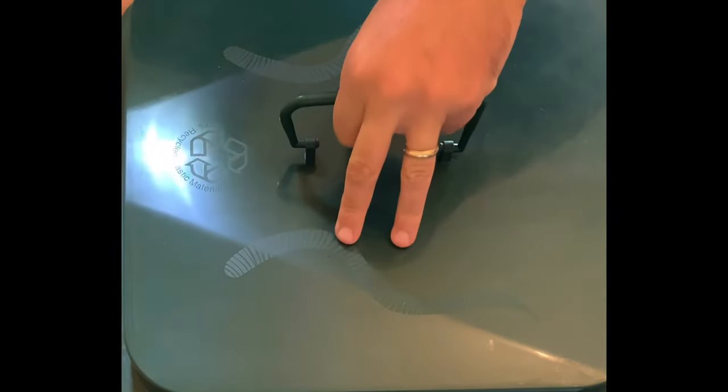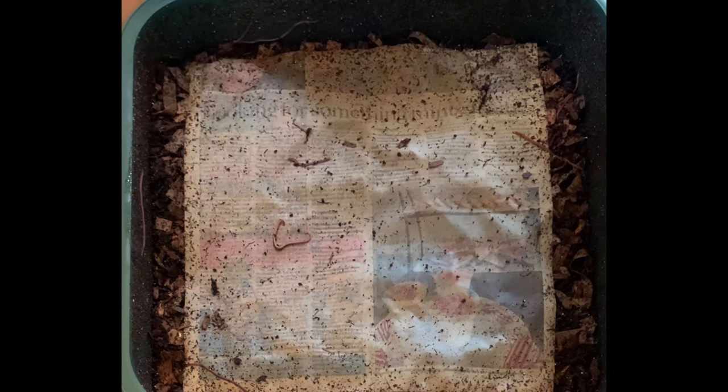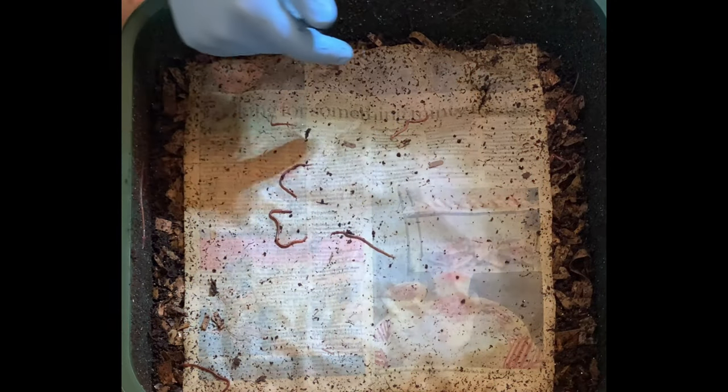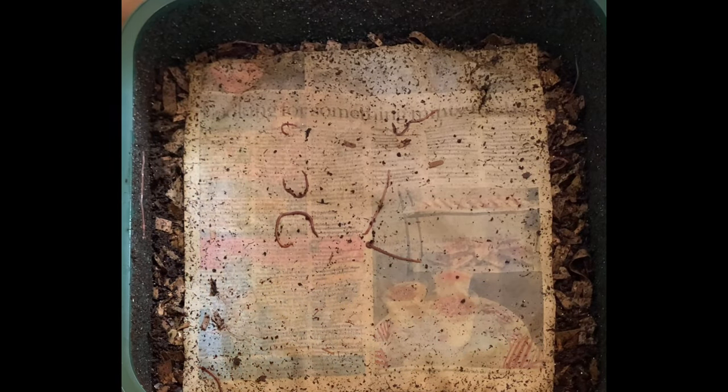Hello everyone, we are here at my indoor worm bin and this is the third feeding of the second tier of my Vermi Hut worm bin. I'm just going to get some of these guys off the lid. I put the second tier on here about two weeks ago, not because the first tier was ready to harvest, but just because I was running out of room. So I started another tier and used about a third of the bedding and castings from the first tier, then put in shredded Amazon boxes for the rest of the bedding.